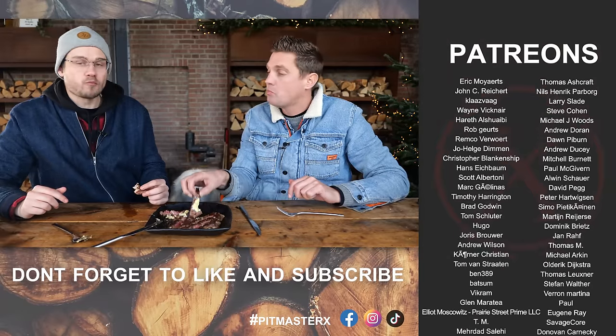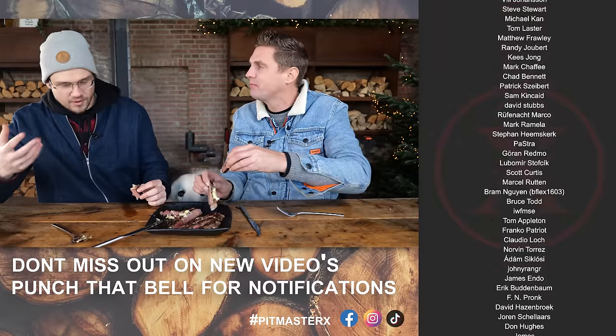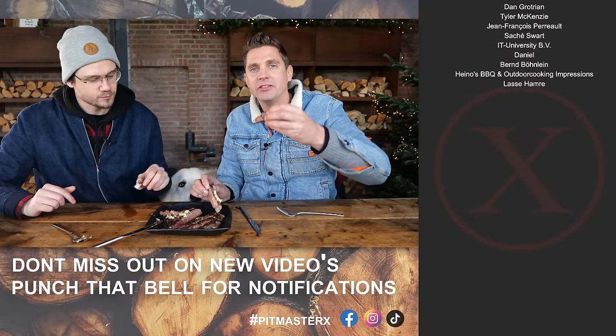Thank you for watching. Choppers are coming in — we gotta wrap this up, FBI coming. Thank you guys for watching, hope to see you guys next time. Until then, you gotta check out the recipe on the website — PitmasterHacks.com. See you guys next time. Keep on grilling! It's really good. Mmm.